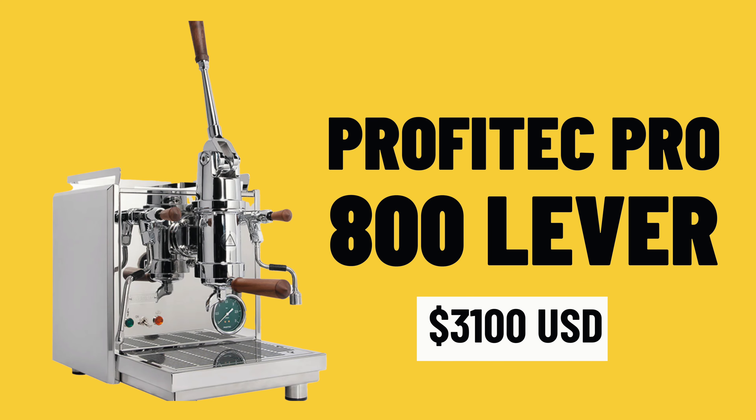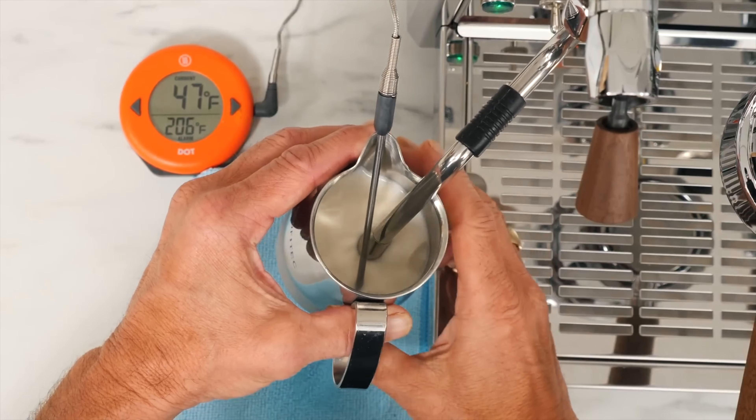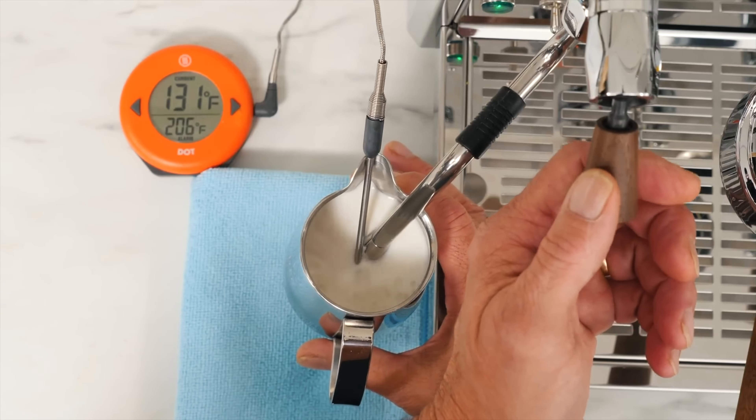The Pro 800 is about $3,200 US. It's more expensive than a Lapavoni, but it's a completely different style of machine. The Lapavoni is very manual and relies on your skill to get a great extraction, whereas the Profitec gives you advanced features like PID and temperature stability so you don't have to worry about water temperature as much. I think if you're starting to delve into lever machines, this might be a great place to start.